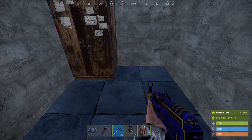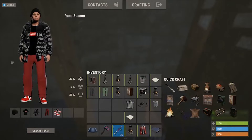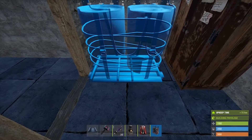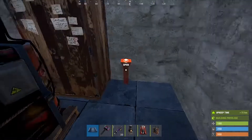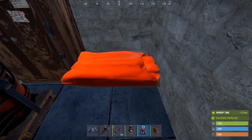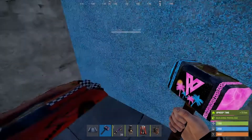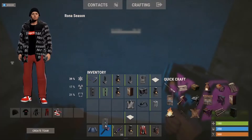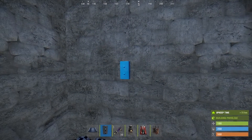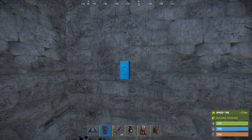Now what we need to do is put a battery here, and then you can slap your bag here if you want. You're also going to need a lot of components — I'll post a picture of what you'll need and the building cost on screen.